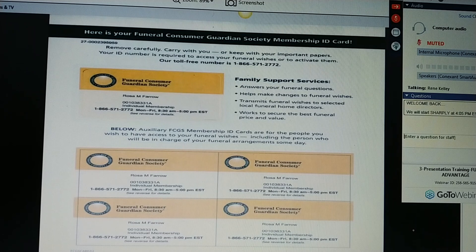These are copies of your Funeral Consumer Guardian Society membership ID card. This one will be for yourself, Ms. Jones. This one will be for Jonathan. I want you to think of the names of the people that you want me to take these to when I bring your policy back to you, so that they will be aware of your funeral advantage plan. And I'll make sure that they understand that I am the first contact.